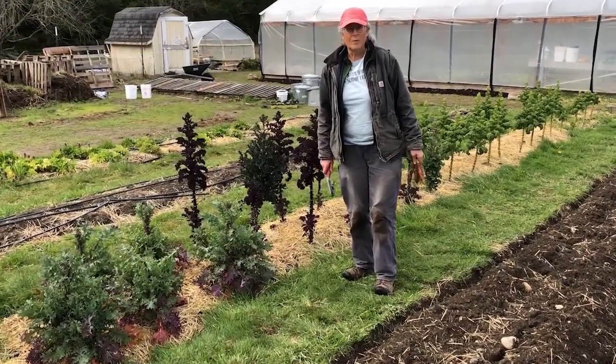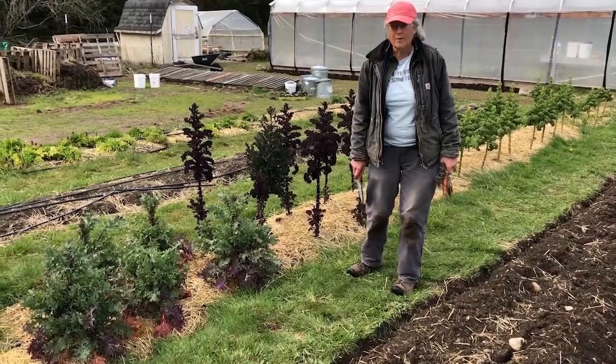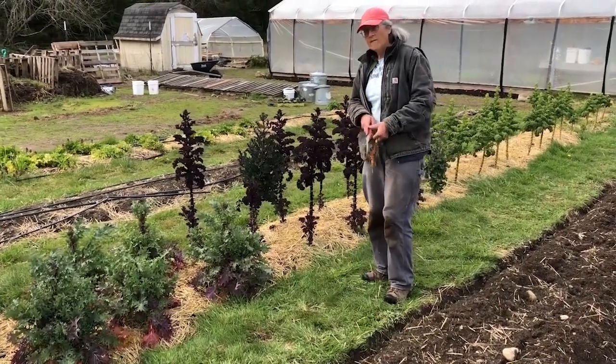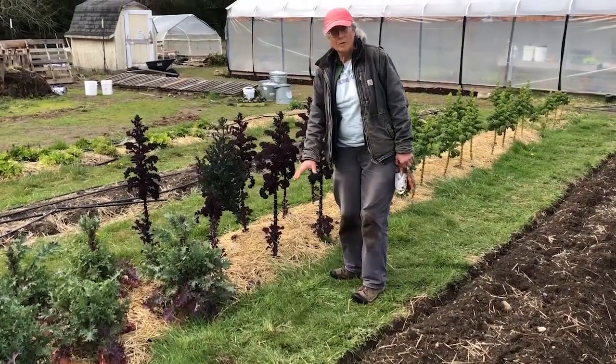Bolting. I would love to tell you more about bolting because a lot of plants are bolting right now. Remember in our first video we talked about all the kale that's bolting?